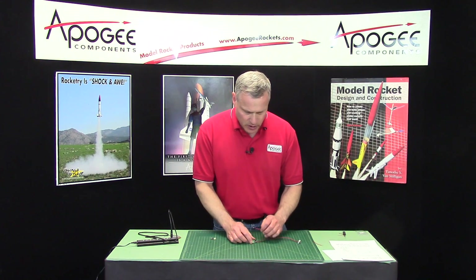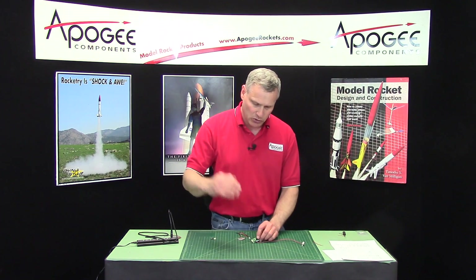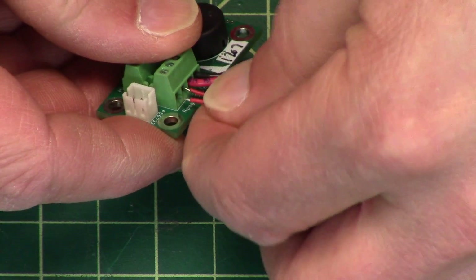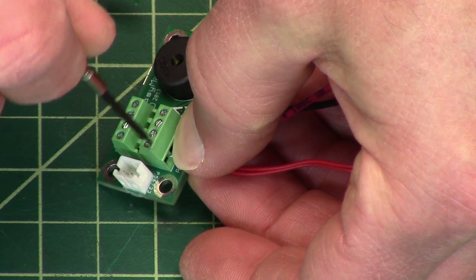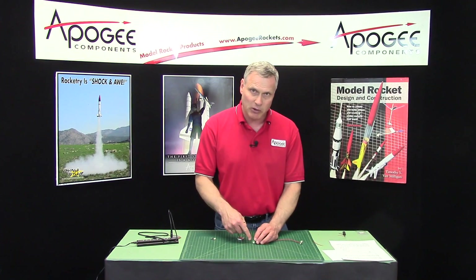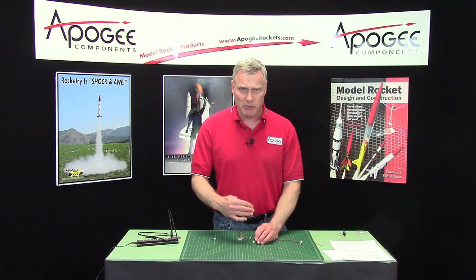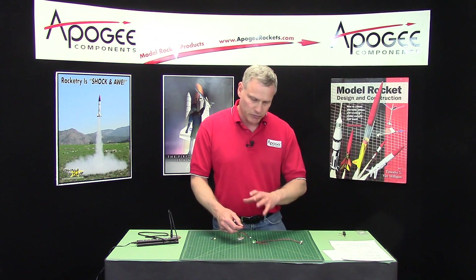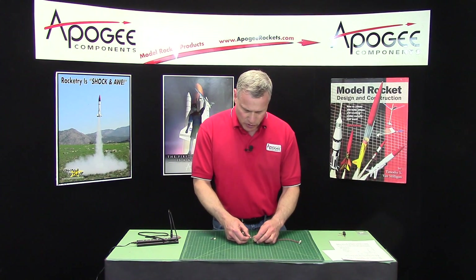Your igniters will go into two terminal blocks. You've got the main, which is your main parachute — the second one that's deployed — and then on the other side you have apogee. The apogee will fire at the peak of the flight, and that's when we want that one to deploy. Now right out of the box when you get this, it's already preset to deploy the main parachute at 250 meters above ground level, which is about 820 feet. So if that works for you, you can just take it out of the package, put it in your rocket, and fly it, and it should work just fine.